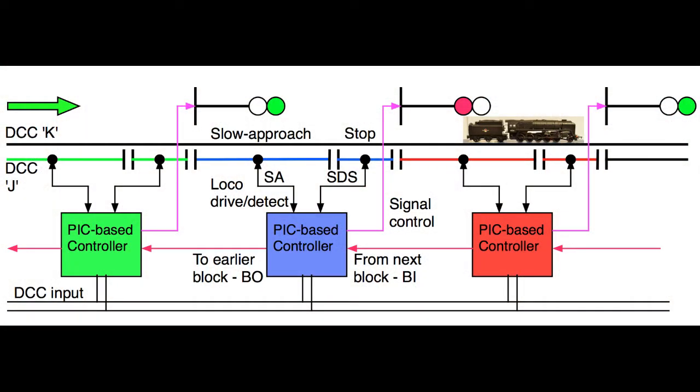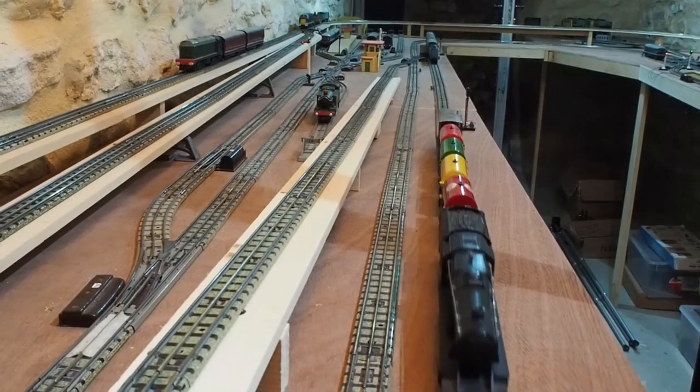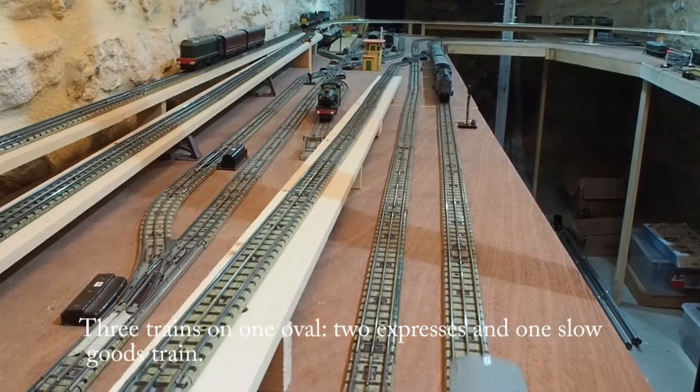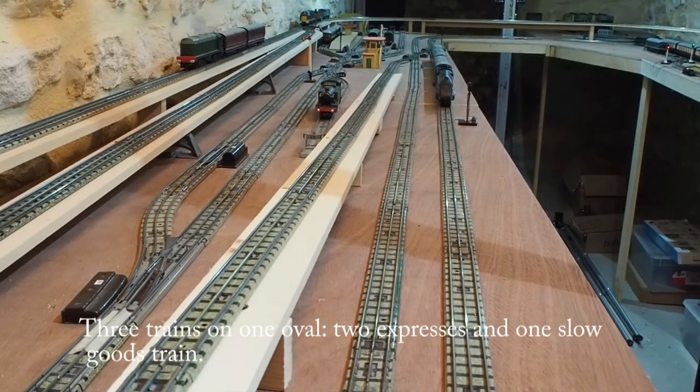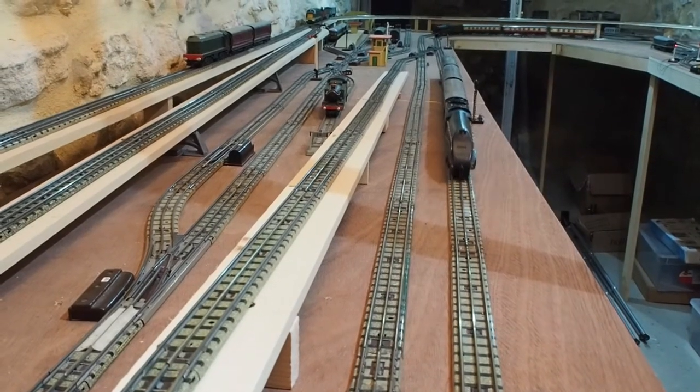The block PCBs are linked with a single wire. The oval on my layout has five block sections. I've put three trains onto one loop — it's a bit artificial, but it does demonstrate the capabilities of the system.